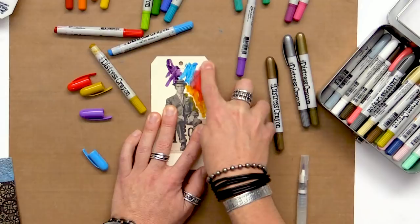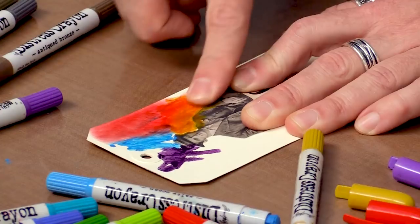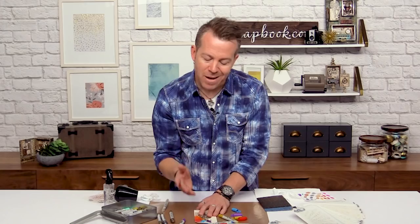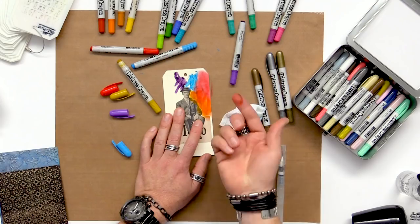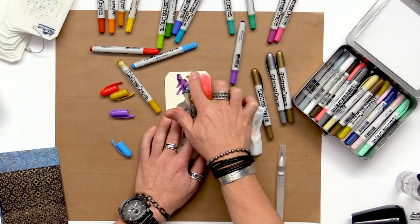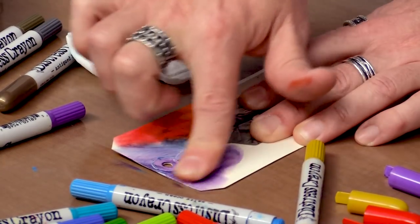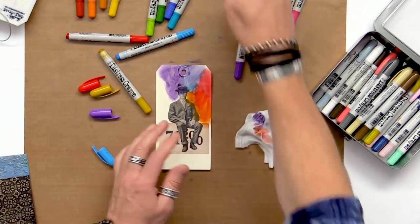Now depending on how much movement you want with the color — this is a water reactive pigment, it says so right on the barrel of the crayon — if you want a little more movement in your color, all you have to do is simply add water. Instead of spraying water, I like to work with a baby wipe. If I just touch my finger on a baby wipe, not only does it clean off the crayon but watch how the color moves even more — it just kind of slides and glides. To get almost that fluid movement like acrylic paint, simply touch a baby wipe to get the color moving.